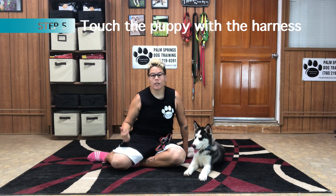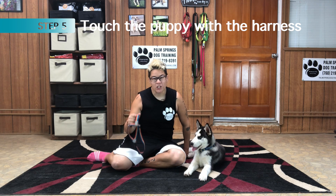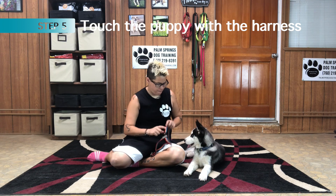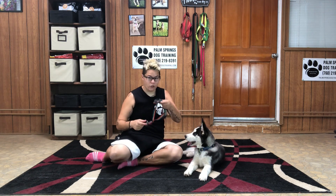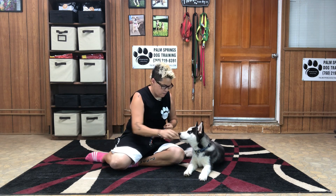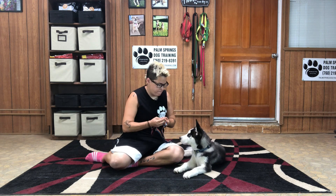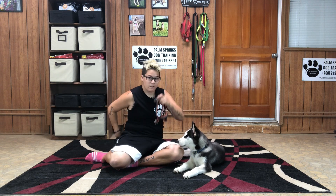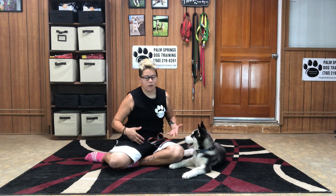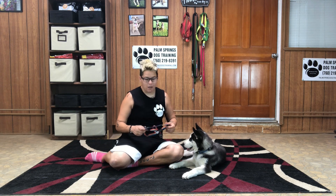Step number five: click or say yes as you touch your puppy with the harness. Mark your puppy as soon as the harness touches his body. I'm going to pick the harness up and just touch it to Legend — yes! Now Legend is pretty calm and comfortable doing this exercise at only three months old. This is something I had to work on the moment I picked him up.